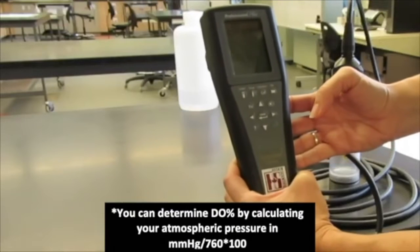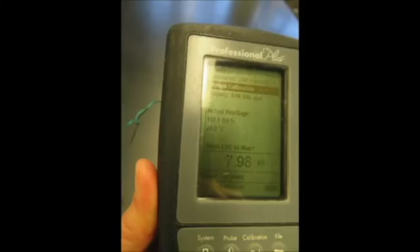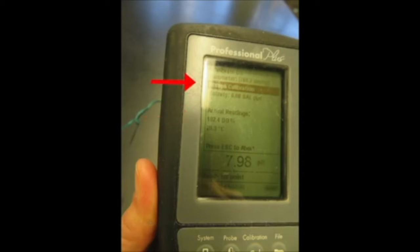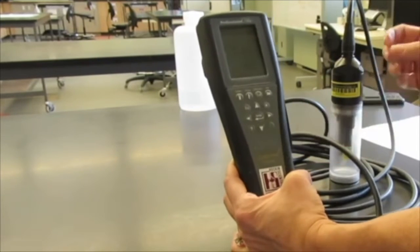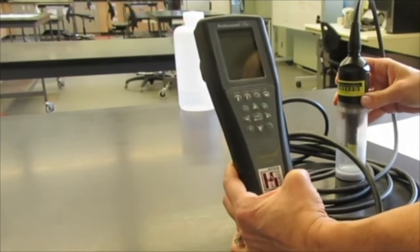Now we can view and see if the dissolved oxygen percentage appears okay. For U Waterloo campus in our area, this ranges from 88 to 110 percent. Since we are satisfied with that reading, we are going to accept the calibration and hit enter again. This brings us back to our main screen where we can go out into the field to our field sampling location.